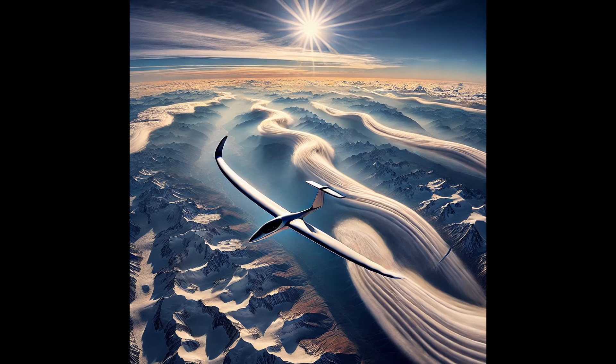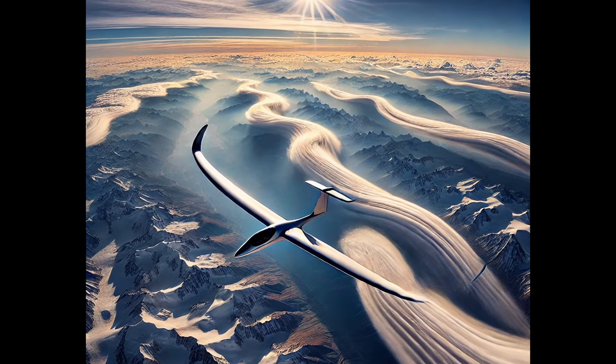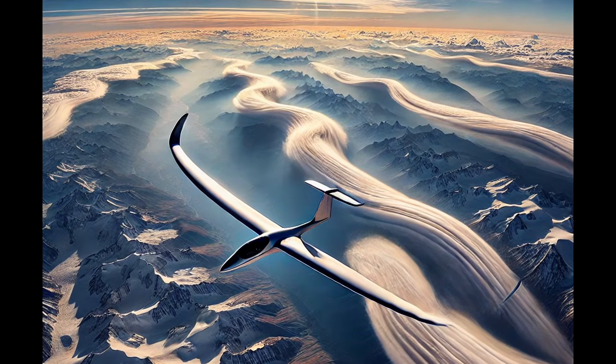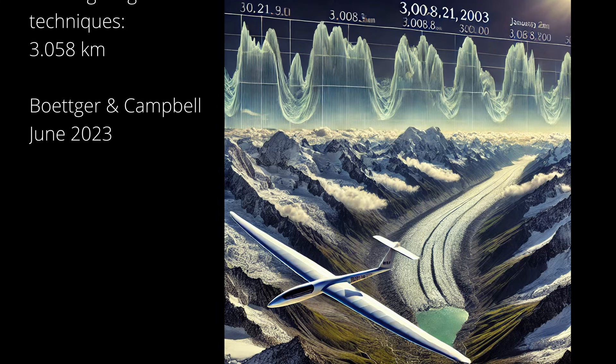The highest altitude ever reached by a glider is 23,203 meters, achieved on September 2nd, 2018, in the Perlan 2 glider. The flight took place in El Calafate, Argentina, using powerful wave lift created by mountain winds and the polar vortex. The longest distance ever flown by a glider is 3,008.8 kilometers, set by Klaus Ohlmann on January 21st, 2003, in Argentina, using strong mountain wave lift along the Andes — a landmark achievement in the history of gliding.